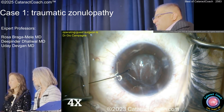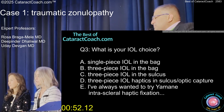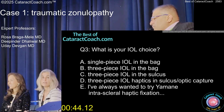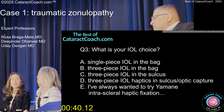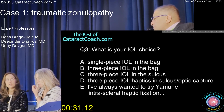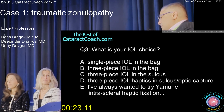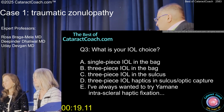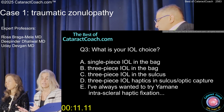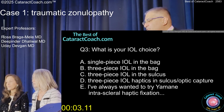What do you want for the IOL choice here? You want to put the lens in the bag — single piece, three piece? You've got an intact bag, and you put in a CTR and a capsule tension segment, so I would put a single piece in the bag. These guys like a three piece. If you were going to put a three piece, how would you put it in? Haptics in the sulcus, optic capture. Put the haptics in the sulcus, optic capture if you're going to put a three piece. Orient the haptics 90 degrees away from the area of zonular loss. And there's someone in the room who says they've always wanted to try Yamane. It looks like just a single piece in the bag looks okay.